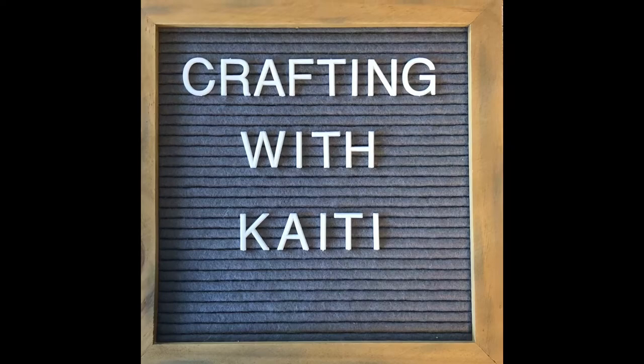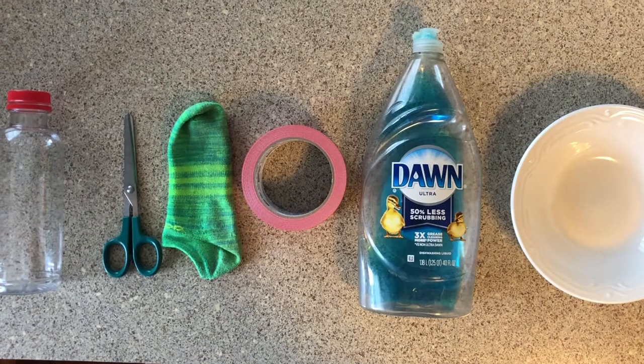Hi y'all! Welcome to Crafting with Katie. Each week I will be showing you all how to make a fun craft or recipe using items you can find around the house. Today we're making a rainbow bubble snake.